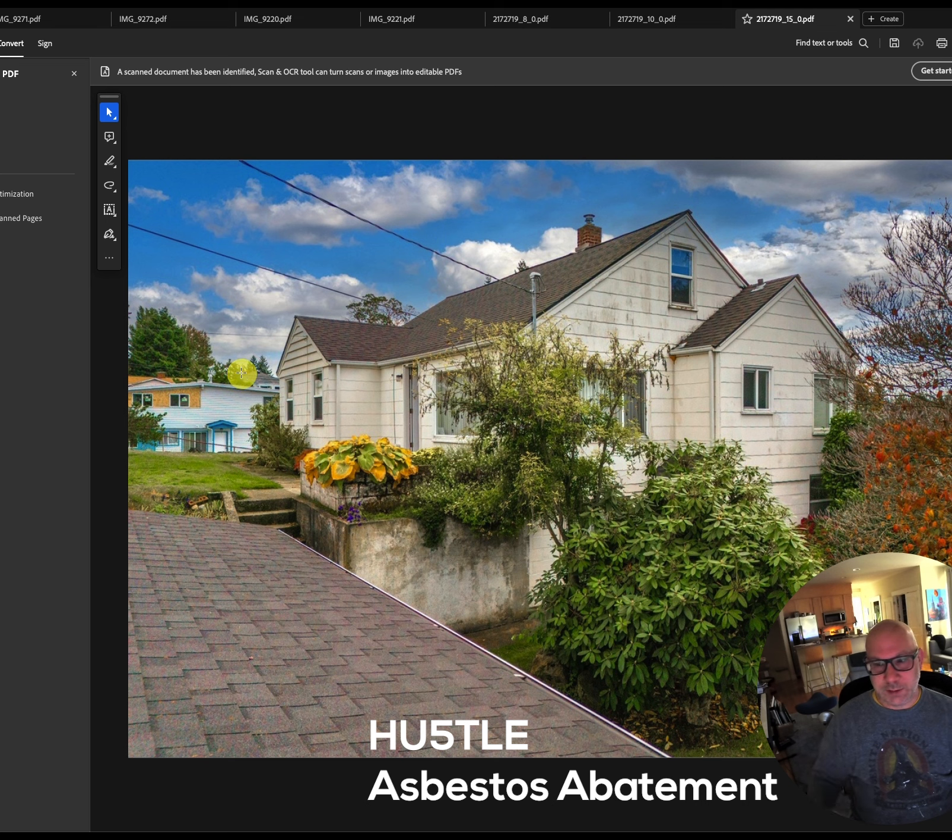Part of that process was figuring out which parts of the house need to be abated for asbestos and which ones we can demo the normal way — just tearing things out without the protection required for asbestos abatement. That was a new process for me; my past remodel was a newer house so we didn't have to deal with asbestos. This is a 1937 house, so it's pretty old.